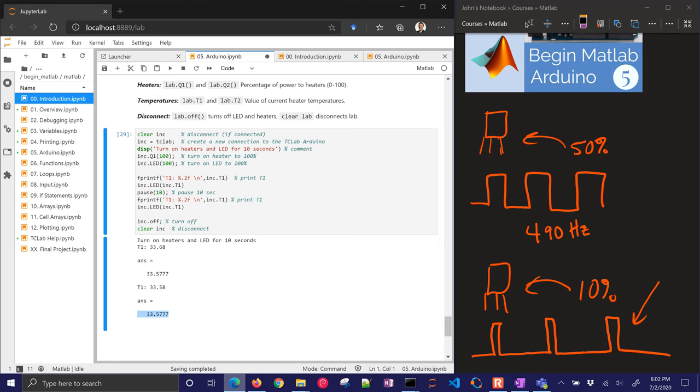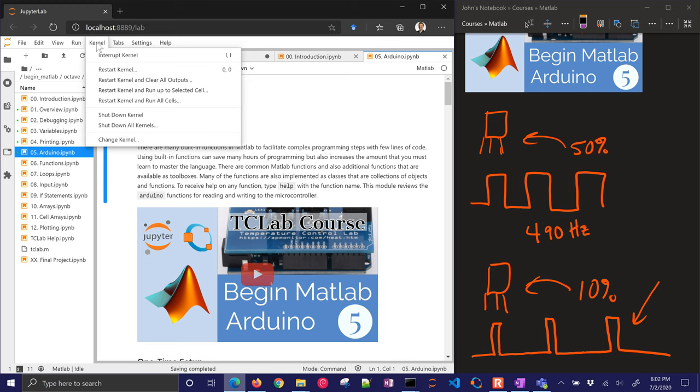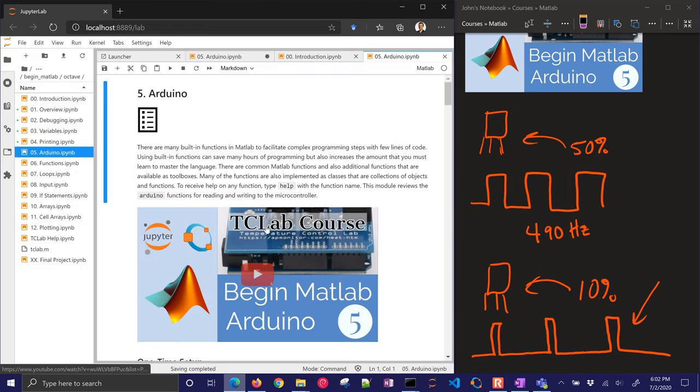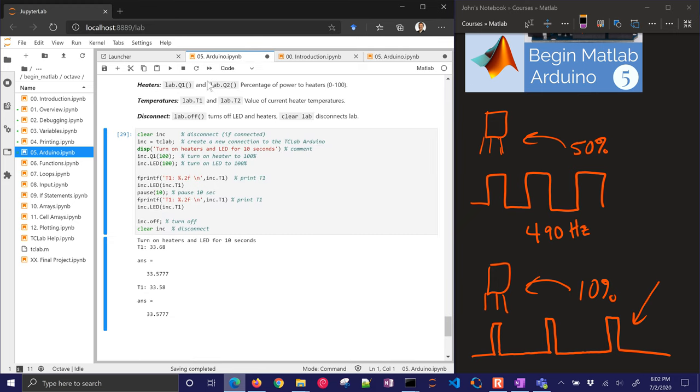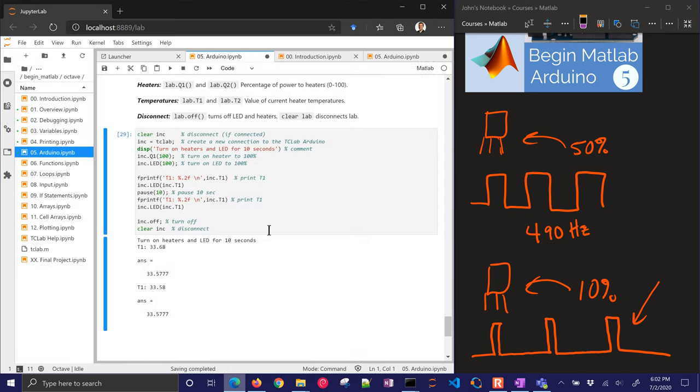So there it is in MATLAB. Let's go through the same one in Octave as well. If you have the files, you can navigate to the Octave folder and open up the same notebook but as a Jupyter notebook for Octave. I'll switch the kernel to Octave. There we go — we changed it to Octave. Let's run through the same thing — it's going to be very quick.